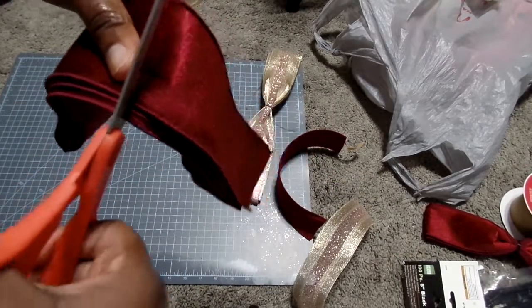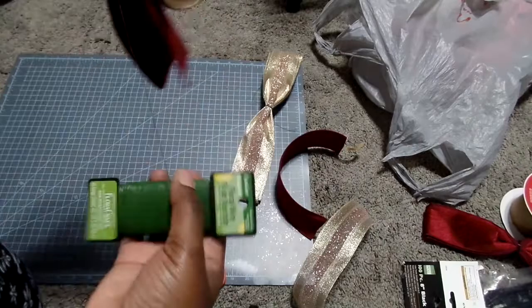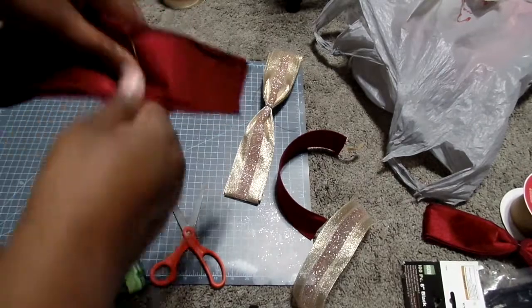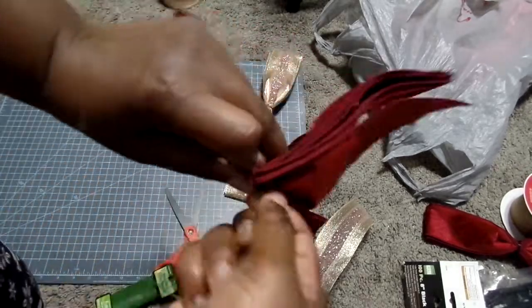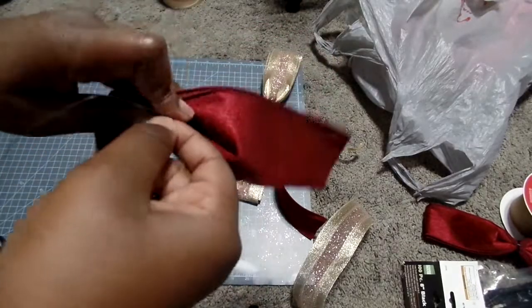You see how I cut the ribbon? Because this one was a little thicker, I wanted to make sure the floral wiring stayed. So for that one, cut in the middle of the ribbon loops and twist the floral wiring around that bottom part of the bow.